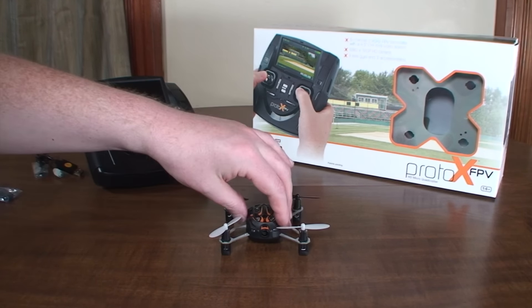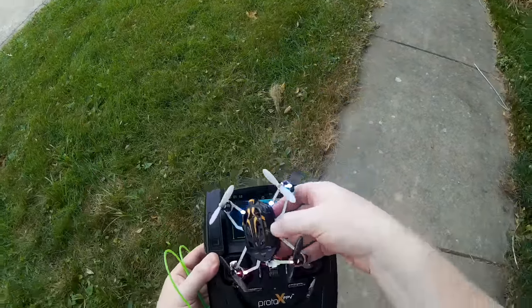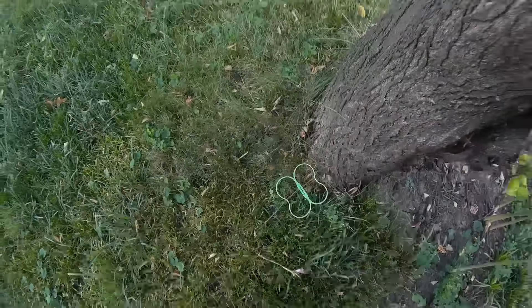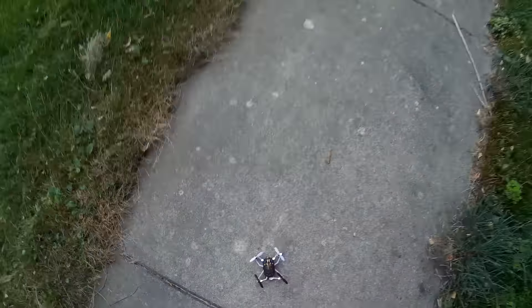Alright, this is the flight review of the Estes Proto-X FPV. I've run into a bunch of technical difficulties trying to get this flight filmed, so my review is super delayed, but hopefully this flight finally works out. Since I did my tabletop review, a 3D printed bumper has come out — I was talking about needing prop guards for it, so now you can get a 3D printed bumper for indoor flying, but I'm not going to use that outdoors since it'll just add weight. So we'll go ahead and fly it, show off how it flies, and then try to do some FPV and onboard footage. It's getting a little windy out now so hopefully it's not too bad.